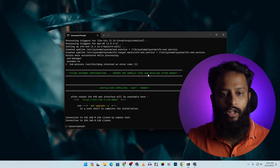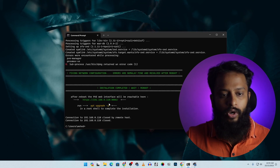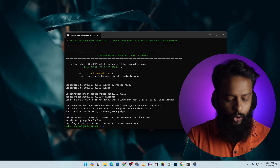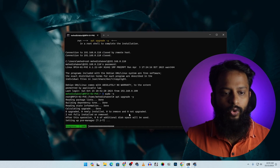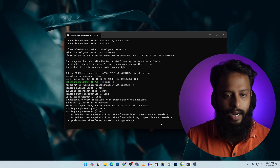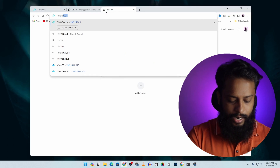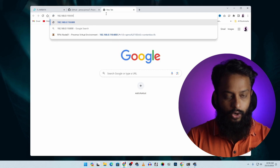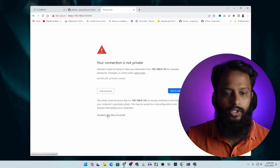Proxmox has now been successfully installed and the Raspberry Pi has rebooted. The script provides a URL to access the Proxmox admin panel and recommends upgrading packages. SSH back into the Raspberry Pi, switch to root with 'sudo -s', then run 'apt upgrade -y' to set up the PVE manager. Once done, open your browser and navigate to 192.168.0.110:8006. If you get a privacy error, click Advanced then 'Proceed'.